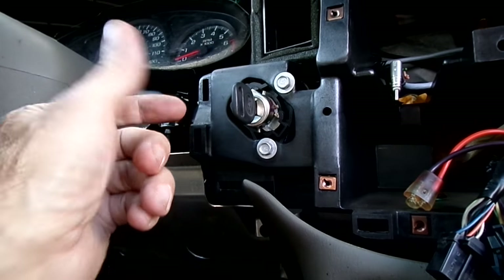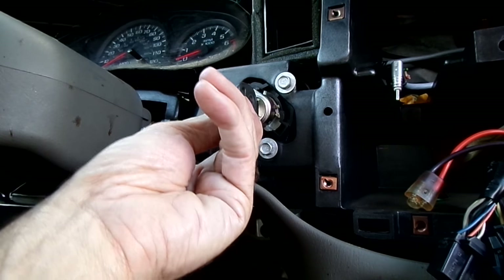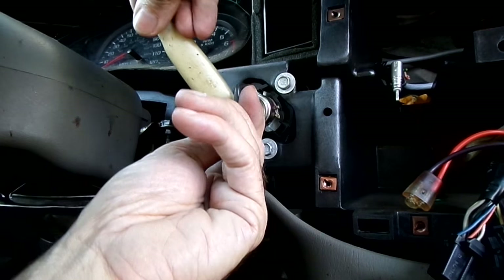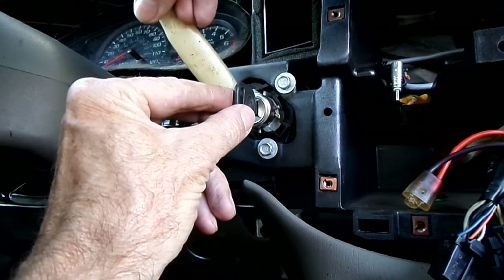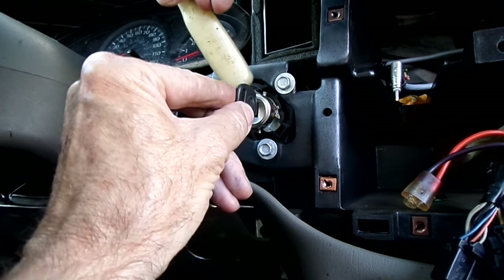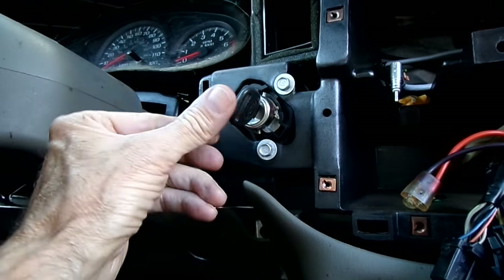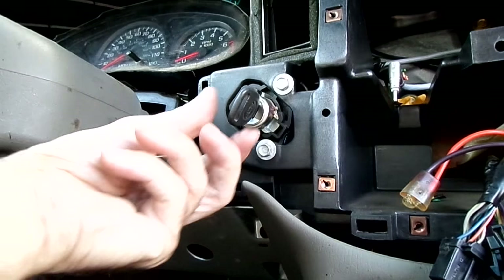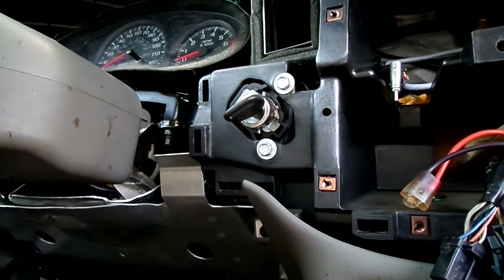Now if your ignition key is stuck and doesn't want to move, try tapping like this. In a lot of cases you'll get it to free up and then turn. Once you get it to turn, put the key in the run position.